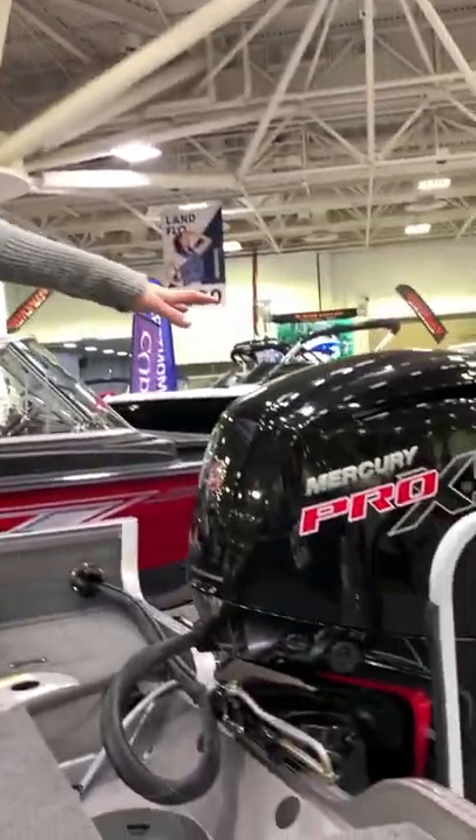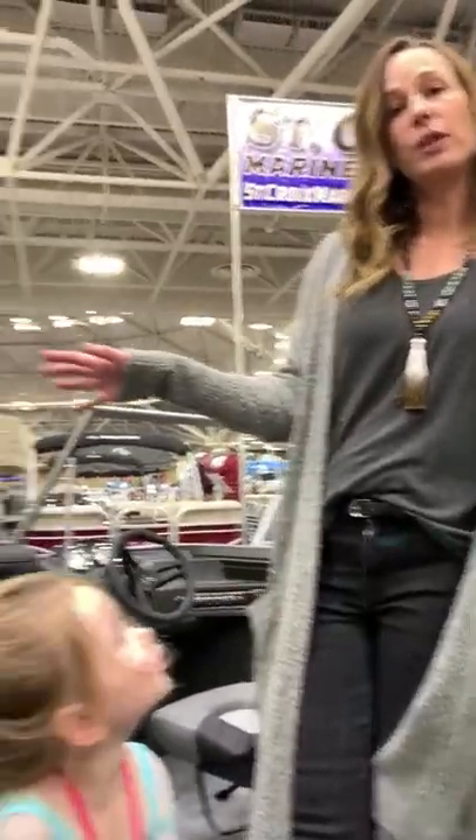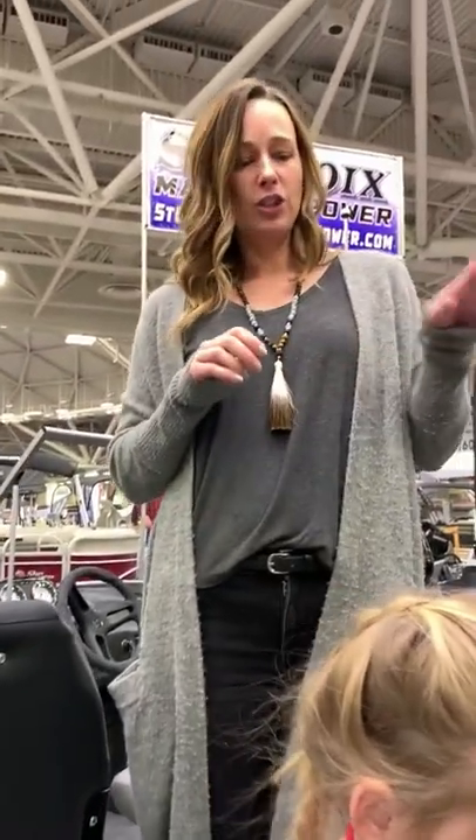The 1650 Fishhawk, you can get a 115 horsepower motor versus the standard edition, which goes up to 90. So you can choose if you want the added extras of the double livewell, the little extra horsepower, and the jump seats and the ski pylon in the 1650.